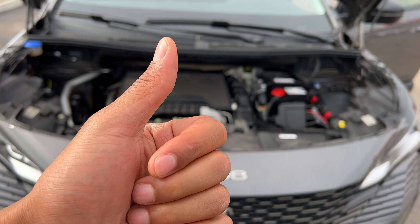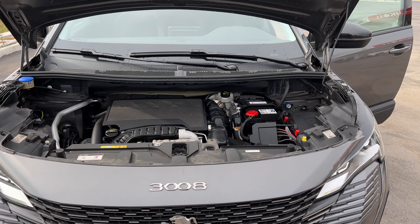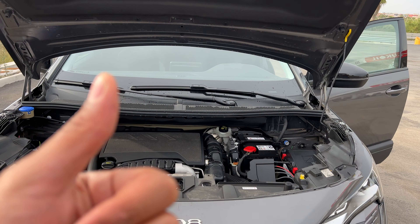All right, today I have a Peugeot 3008 and I'm going to show you where to add windshield washer fluid on this particular vehicle. But before we get started, can you give me a thumbs up as well as subscribe to my channel? I'll appreciate it tremendously.